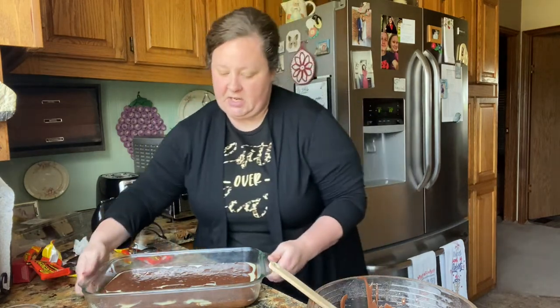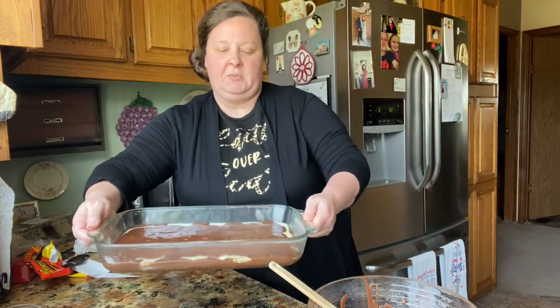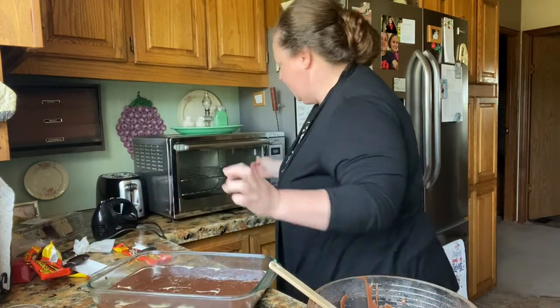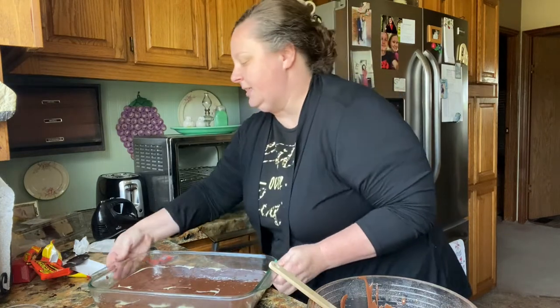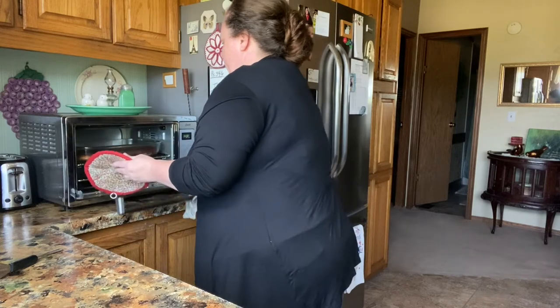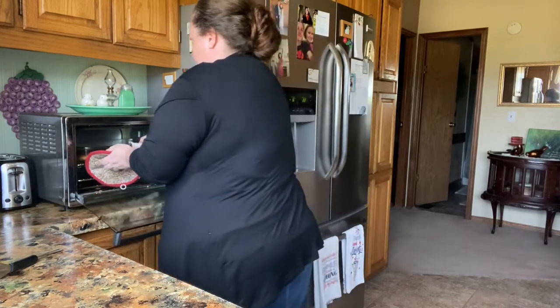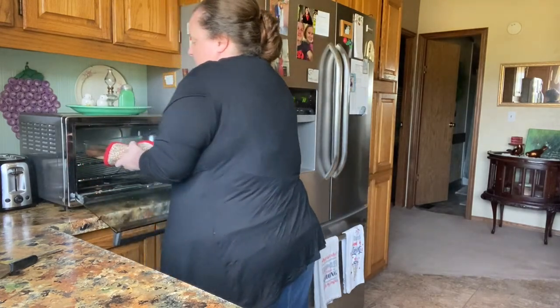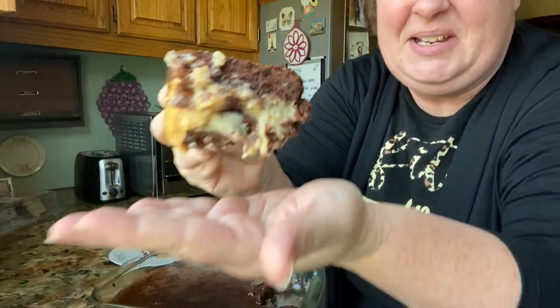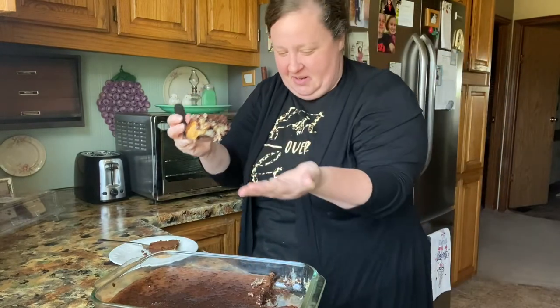Can y'all see that? It's just pretty — it's going to be real pretty and marbled when it gets done. We're going to slide this in the little oven. All right, they are done! We're going to get them out and let them cool for a little while before we taste test. See that — it's got the condensed milk and the brownie. Oh, it's so good!